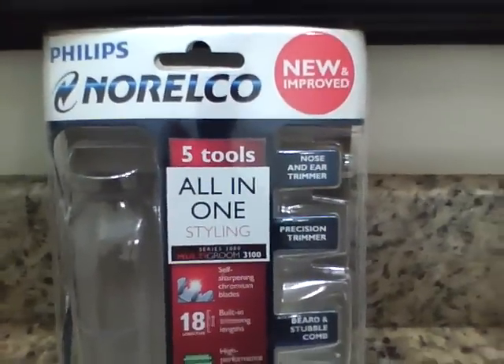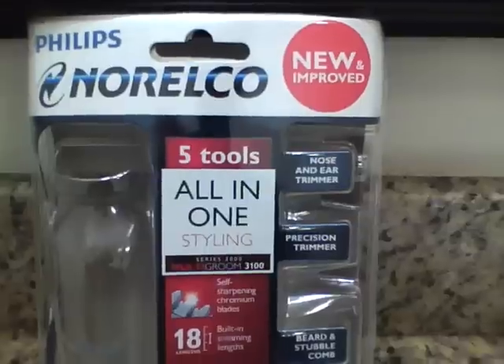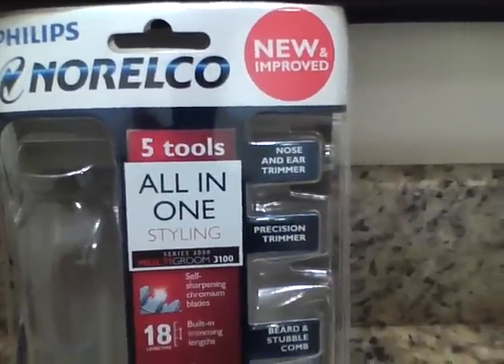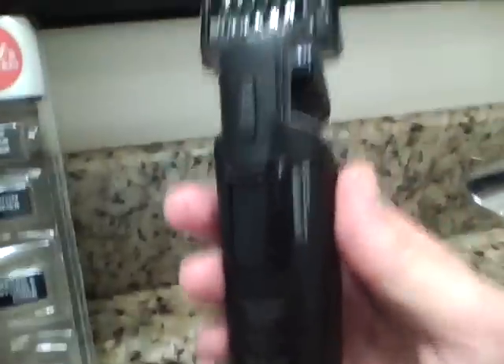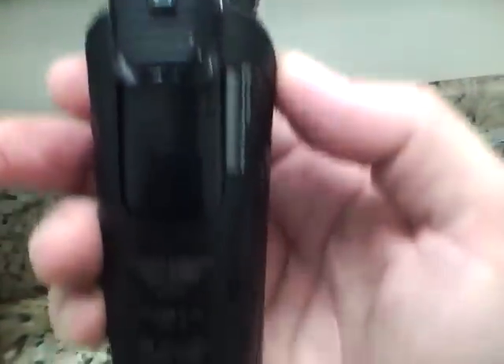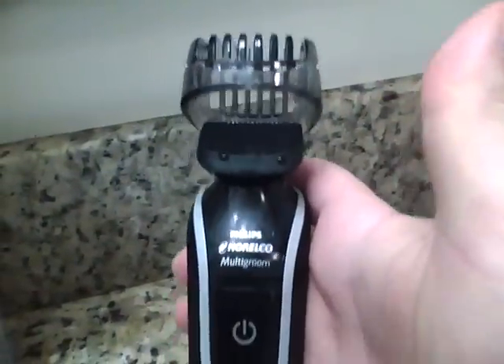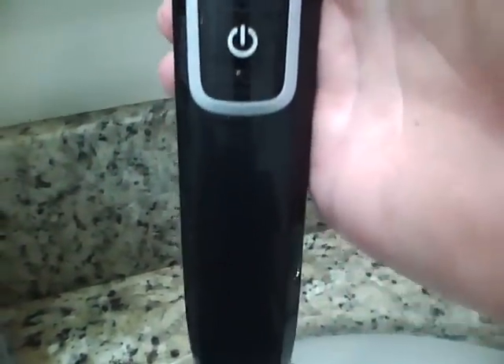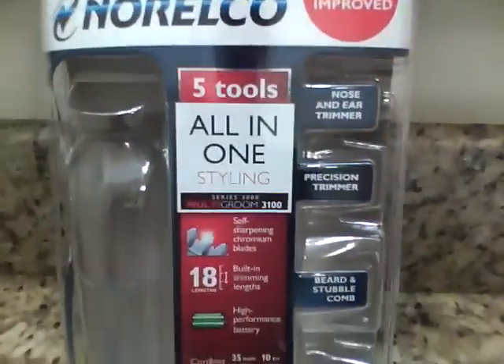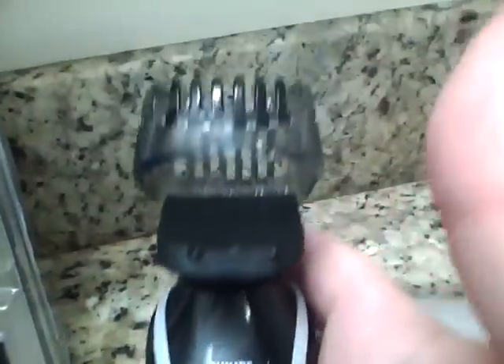We picked this one up from a big box store for under $20, about $19.95. You get the actual trimming tool, and right now the beard and stubble comb is on there. Out of the box you can either trim right on with the charger that plugs into the wall, or you can choose to charge for 10 hours and then you're ready to go portable.